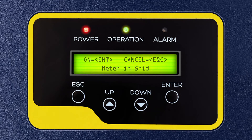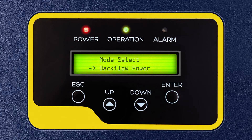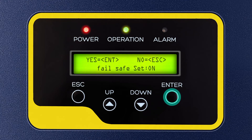In Mode Select, there are 3 modes: Meter in Grid, Off, and Meter in Load. Press Enter to select the Meter in Grid option. After selecting Meter in Grid, press Escape and press the down key 1 time and press Enter to select Backflow Power. Press the down key 2 times and up key 1 time to set backflow power to 100 watts and press Enter. Then press the down key 1 time and press Enter to select Fail Safe On or Off. Check that it should say On in front of Fail Safe Set on the display. Then press Enter to turn on Fail Safe.